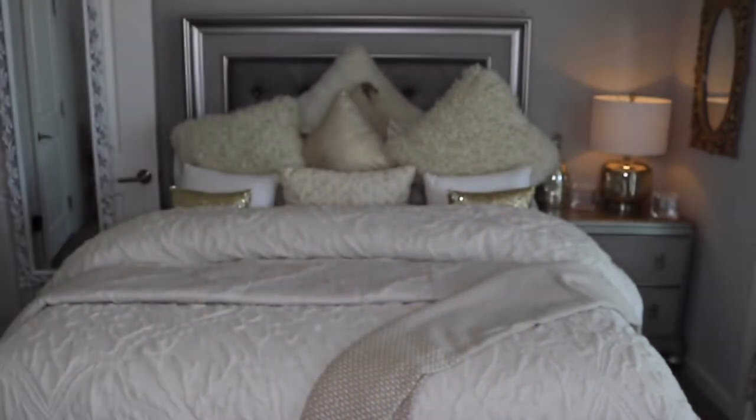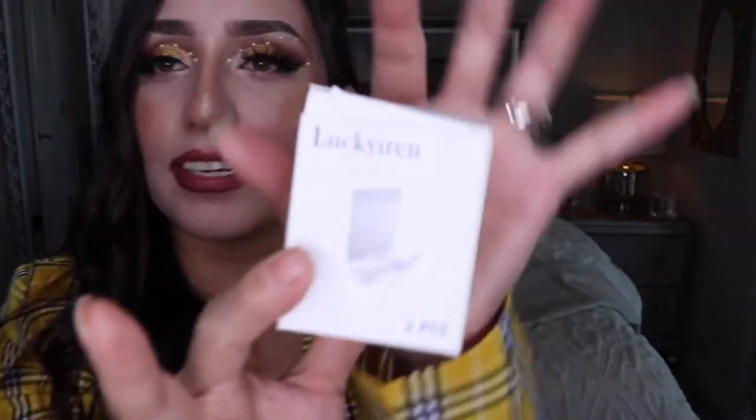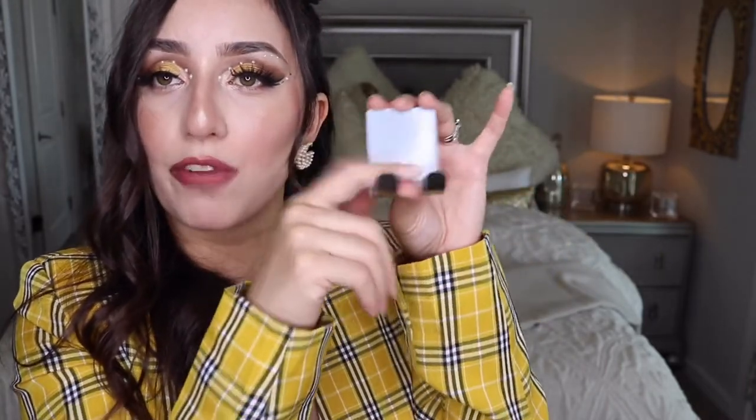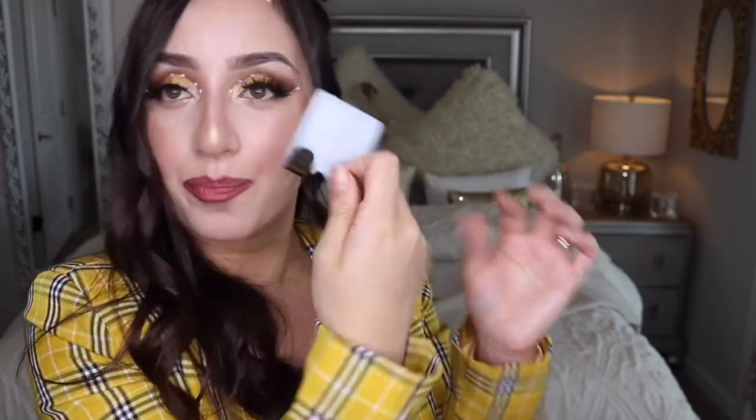I forgot to show one more restroom item — these little razor holders. They were only about $4 and came with two. You stick them on your shower wall, and instead of using them for razors, I actually put my phone in mine to watch YouTube or Netflix while I shower. I put it on the far wall from the showerhead to keep it safe.